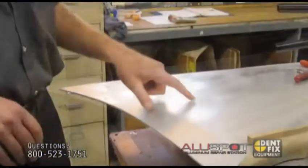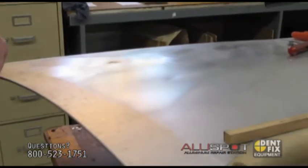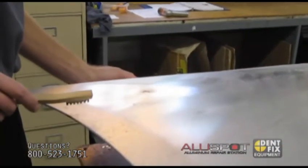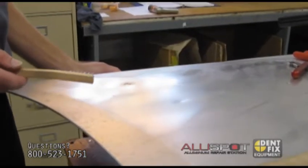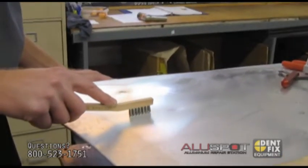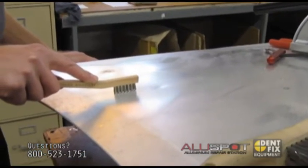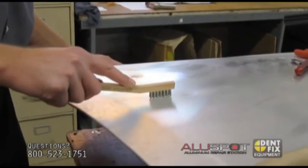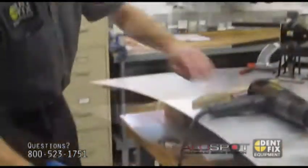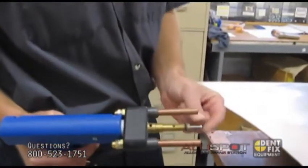Now on this dent here, we have an elongated dent which requires multiple nails — it will not come out in one pull because it's a long dent. So we're going to clean it up one more time, because aluminum may oxidize in as little as 15 minutes. You want to make sure it's really clean right before you weld, and then we're going to attach multiple nails and pull at the same time. Again, attach the nail not touching the tip — very important.